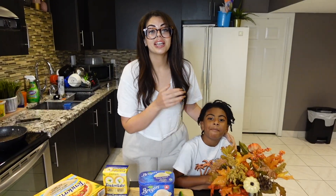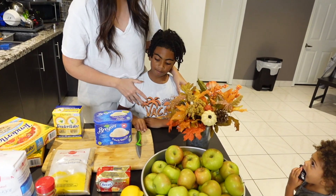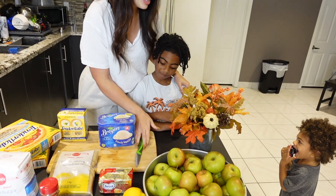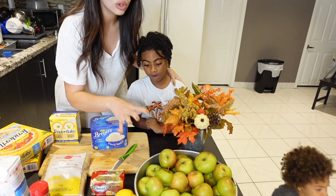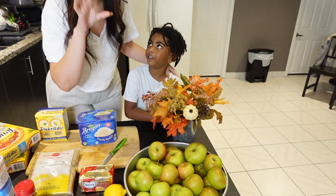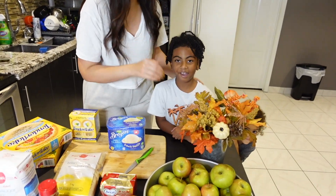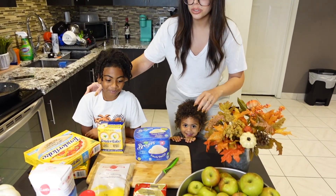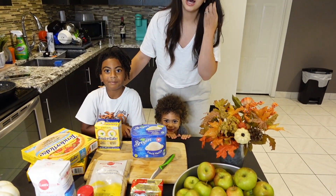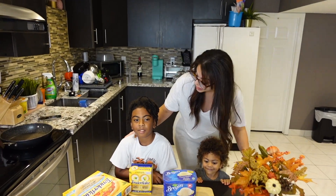Okay guys, so yesterday me and the family we went apple picking — we got all these delicious apples. They're so juicy and delicious, they're perfect and fresh. These apples are perfect for apple pies. These are the Cortland apples and they are so juicy.